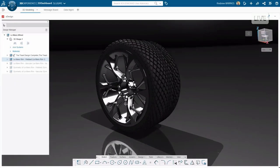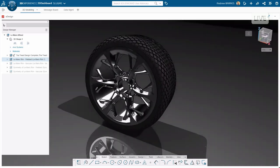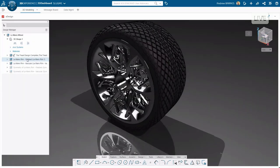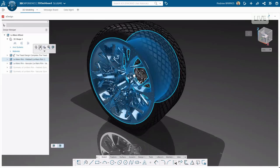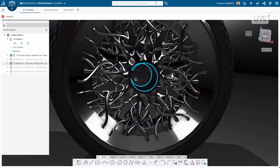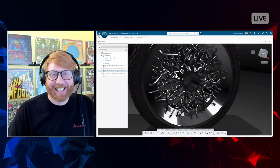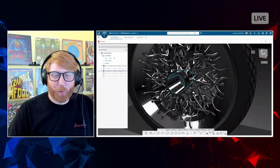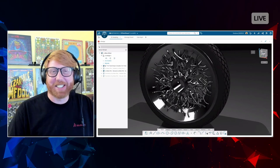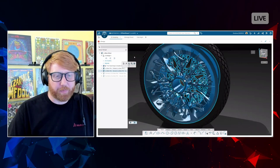This is the tire with the rim that we had a sneak peek at during Jason's session. Originally, Jason gave me really specific instructions on what type of rim he wanted, so I came up with this — and by specific, I mean not specific at all. It did take a little bit of time, and then he said that's not what I want at all.